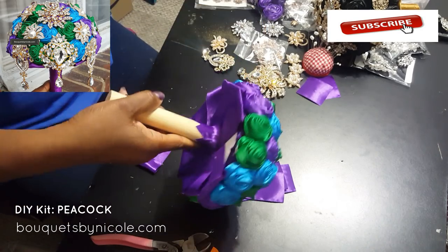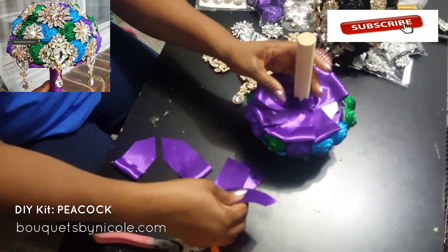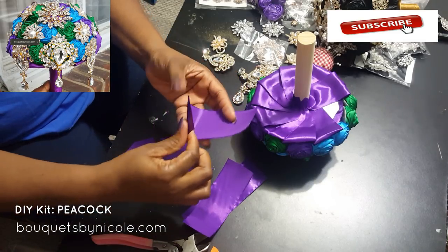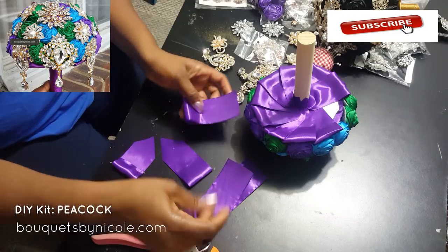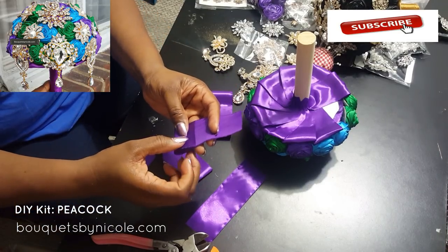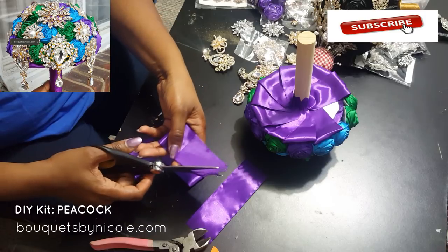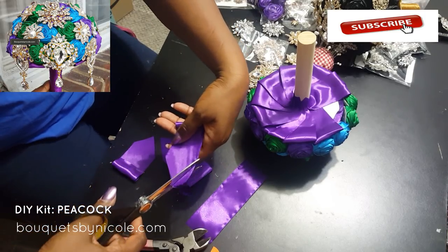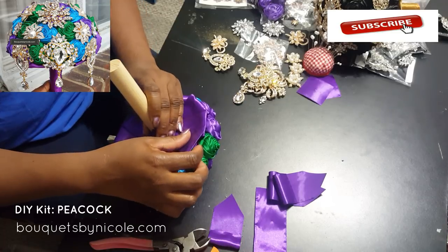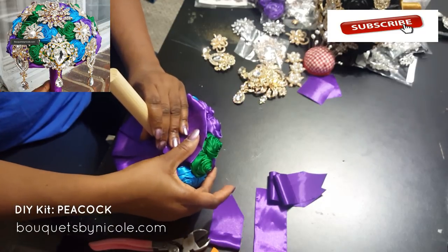I'm using purple as my dominant color, so I have purple leaves underneath the bouquet. Let me show you how to make the leaves: you just cut about a six-inch length of the two-inch wide ribbon, put a little bit of glue on it, and I usually cut the bottom into a V to get rid of some of the ribbon. Let's finish this up so we can get to the decorating.